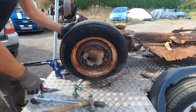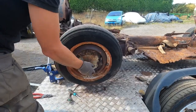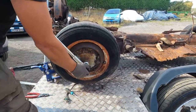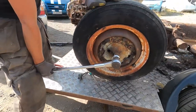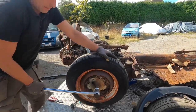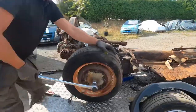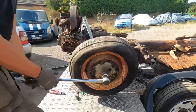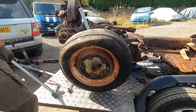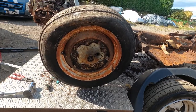Oh, that's really stuck. It's undone the nut there. Let's see if I can get this to turn. Oh, tight as that, but at least it's spinning.